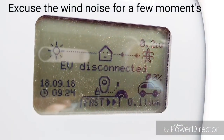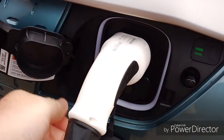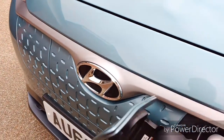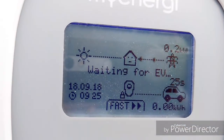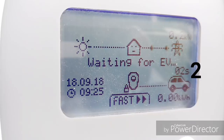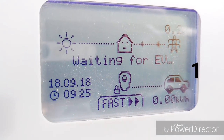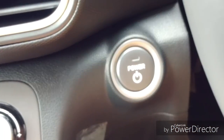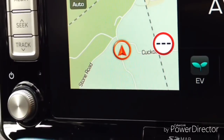The charger is currently disconnected. If we just go and plug it in. It now tells me it's waiting for the car. So the first thing we have to do is turn the car on — put on the brake, press the power button, the car will be on. And now we're ready to set the pre-conditioning.